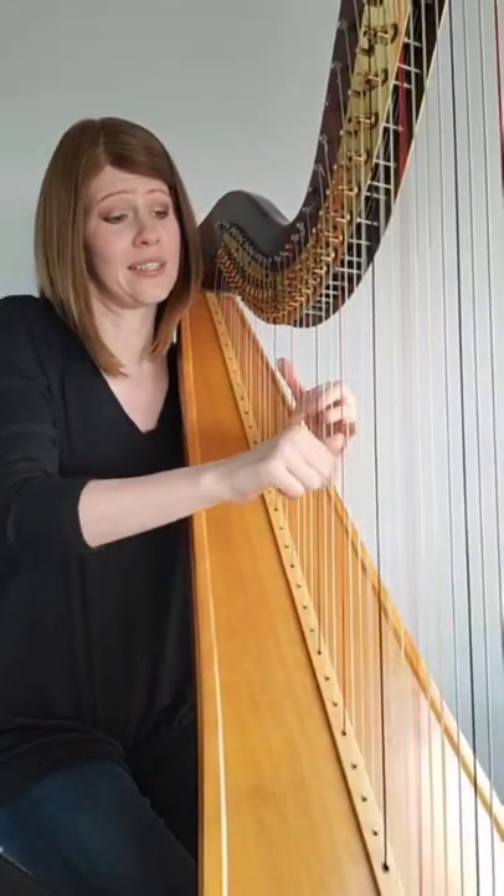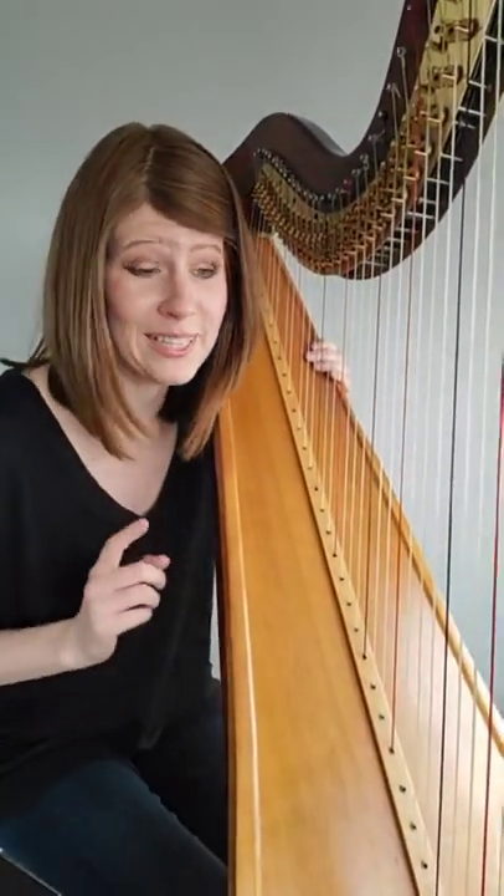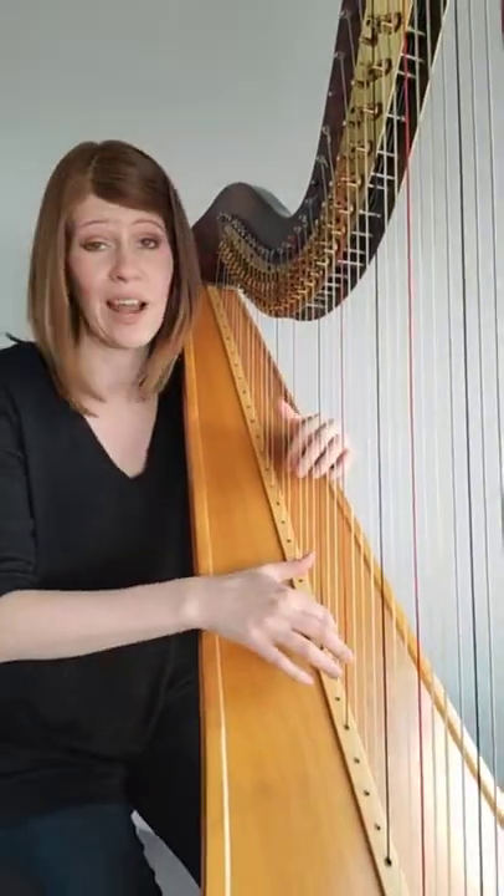Does it matter where I pluck on the strings? Harpists generally play in the middle of the strings because that's where we get the nicest and warmest sound. There are, however, different techniques where we play lower on the strings to get more of an isolated sound.